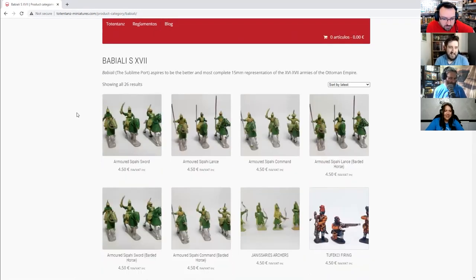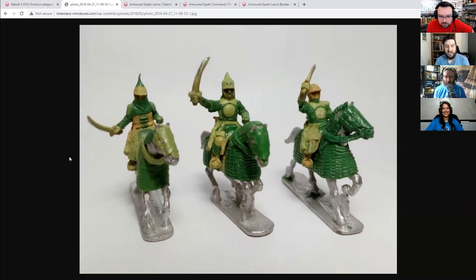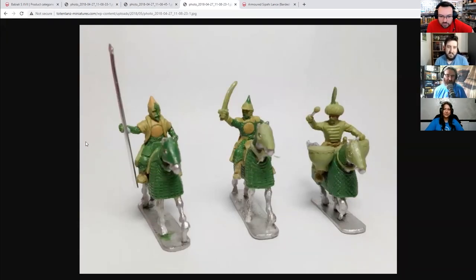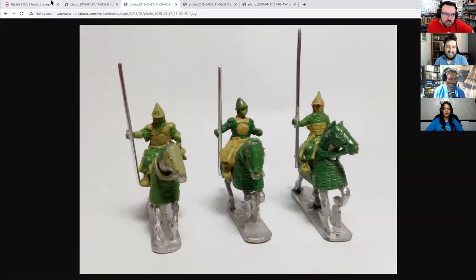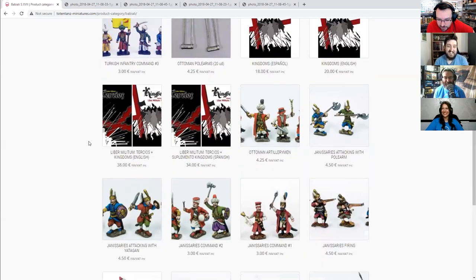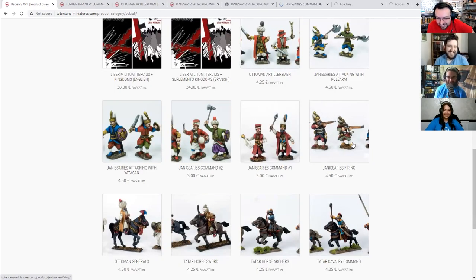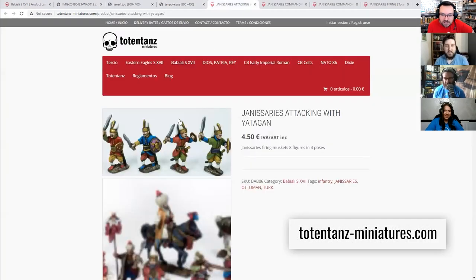Who the heck are these? The Sublime Port — okay, Ottoman Empire. You have to take the names with a pinch of salt because the Google auto-translate takes liberties. This is a relatively recent batch because they're still in the greens — Ruben hasn't had a chance to work his magic yet, but it's always good to see a massive onion hat on people. It's going to save me a little bit of money waiting until they put up painted pictures.